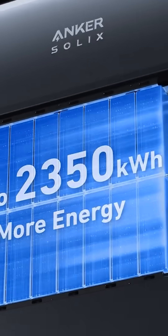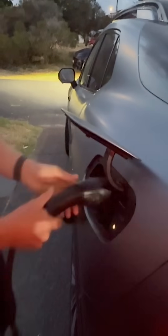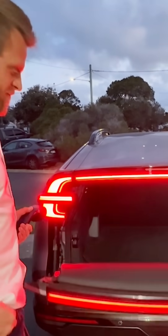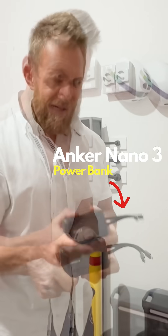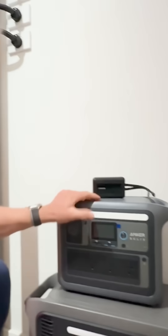I've got an Anker battery here. This is the Solix. They say I'm a bit of an Anker fan — I guess they'd be right, considering I do have one little Anker battery, and I do have another Anker battery here. This one, an Anker Solix.